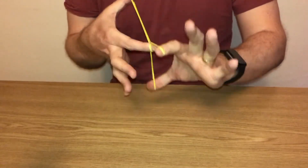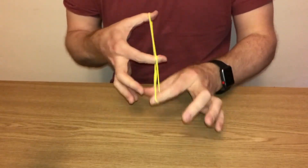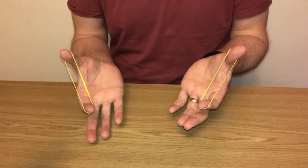There's no way that the second rubber band can get out of that gap, except of course if I find that little magic sweet spot in the middle, and then they come apart.